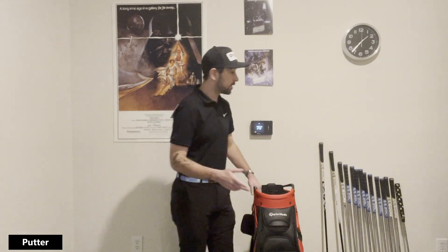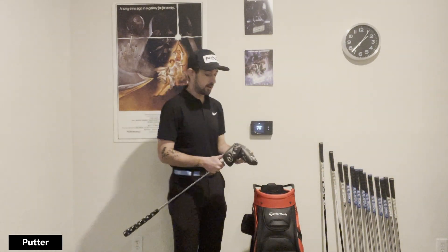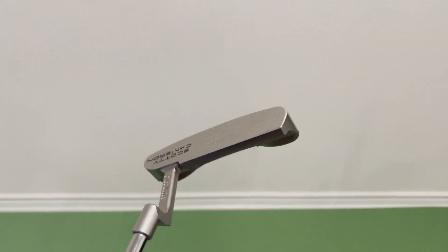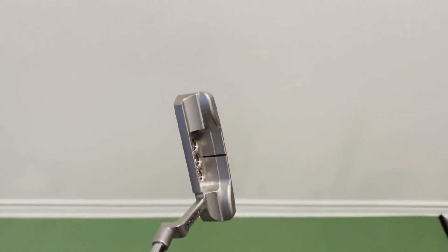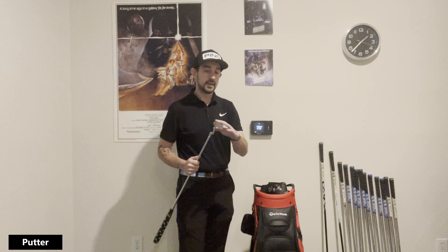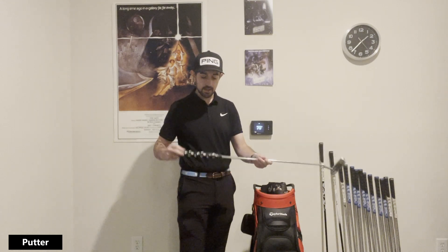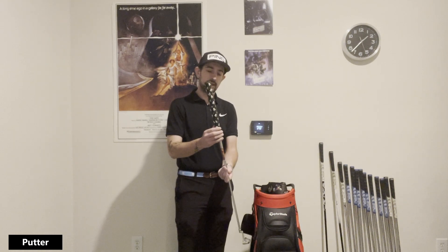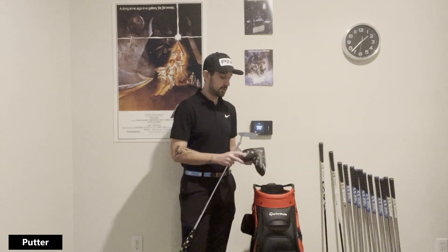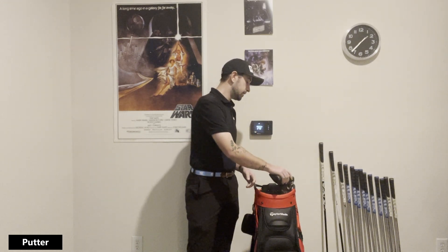Starting with the putter — it's obviously really important. I've played with the same style of putter for a very long time. I play with a Scotty Cameron Newport 1; I've always loved this shape. When I was contracted by Callaway for a long time, I played the Odyssey 1, which fits that very similar shape. I have a kind of mid-sized thick grip on it. I don't like it, but I putt very well with it, so I've got to go with that for the time being.